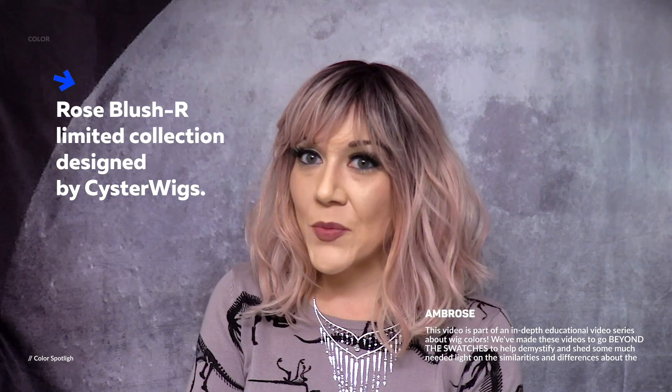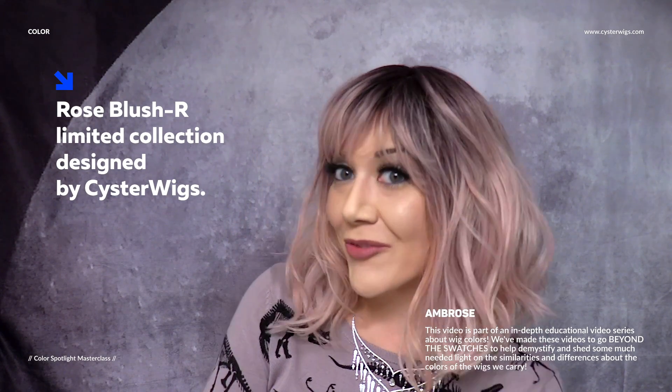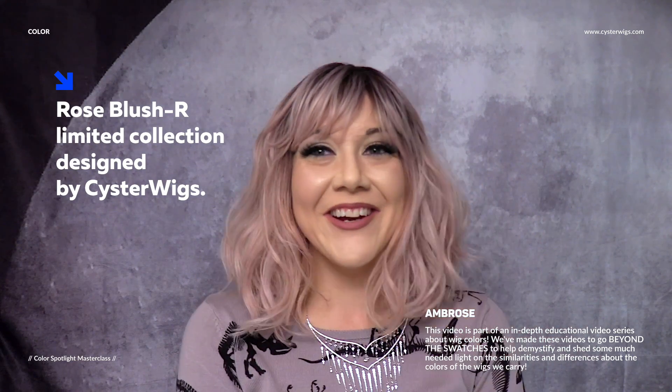Hi there wig lover, this is Heather from Cysterwigs.com and this is a short and sweet color spotlight. We're at C-Y-S-T-E-R-W-I-G-S dot com — don't forget the triple dubs at the beginning, but usually Google will autocomplete that.